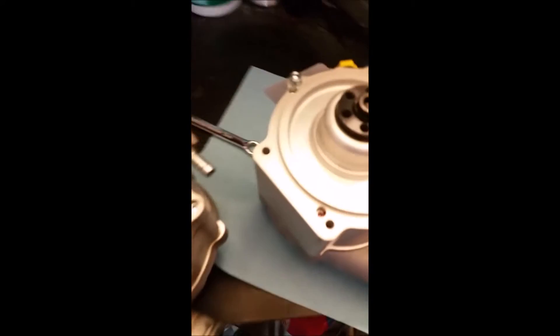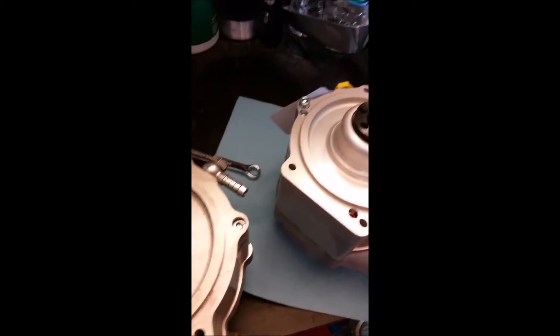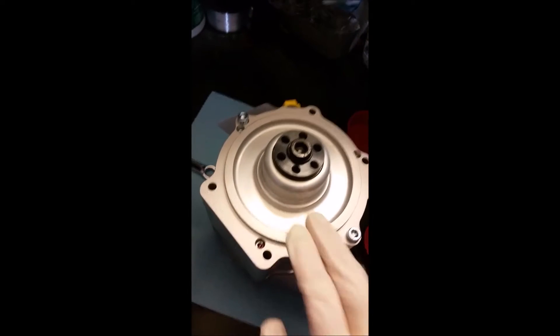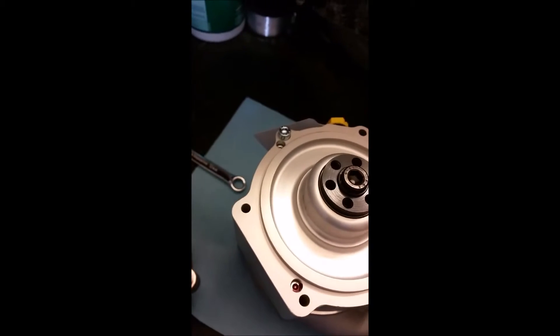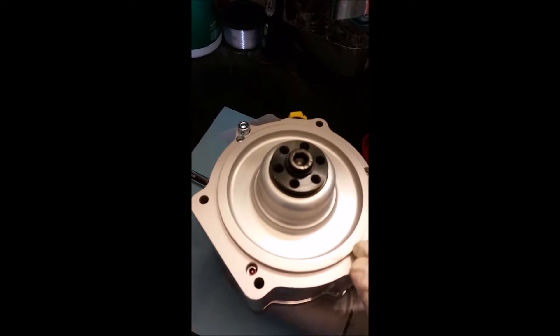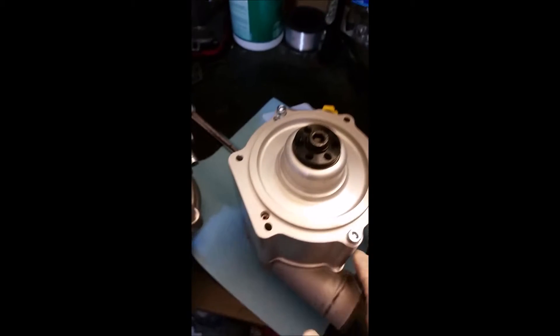Hey guys, so I got the Rotrex blower but the oil-in and oil-out inlets and outlets were in the wrong position. I wasn't sure if that was a defect, so I messaged Skunk2 or Craftworks, and they said this Rotrex needs to be clocked. They sent me the instructions. This unit should already be clocked correctly from Craftworks, but it wasn't — no big deal, just a little more work.